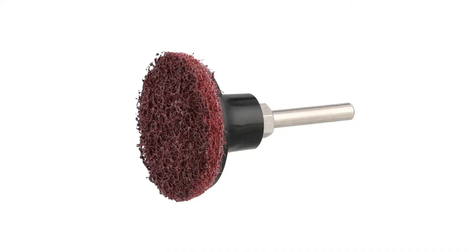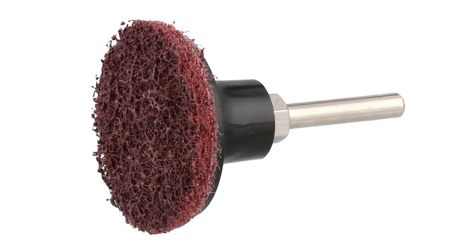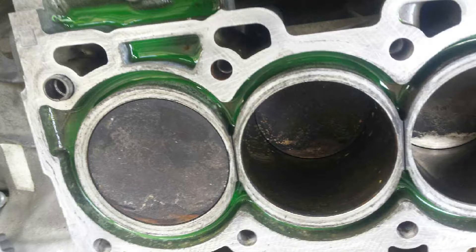The use of air-powered die grinders with surface preparation discs is another common problem. They can easily damage the cylinder block and the gasket sealing surface, which will inevitably lead to a head gasket failure. For the correct procedures to prepare a cylinder block and the cylinder head to stop repeated gasket failures,